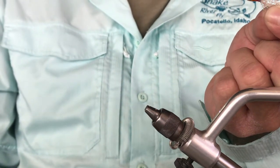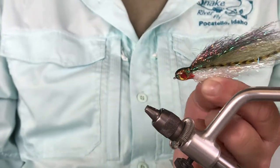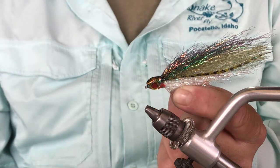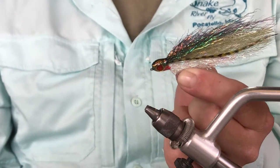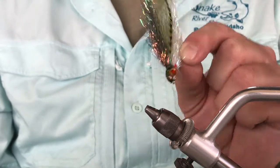That's the epoxy-headed minnow with Crinkles On from Snake River Fly. You can get the Crinkles On at Snake River Fly or some other fly shops in the area — Jimmy's carries it in Idaho Falls. You can see this video and others at SnakeRiverFly.com and our YouTube. Thanks again.